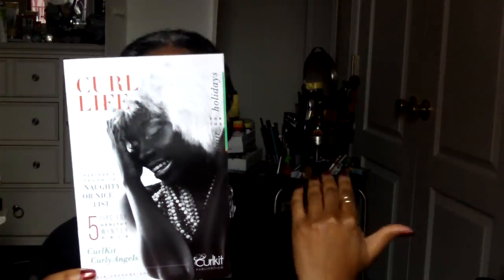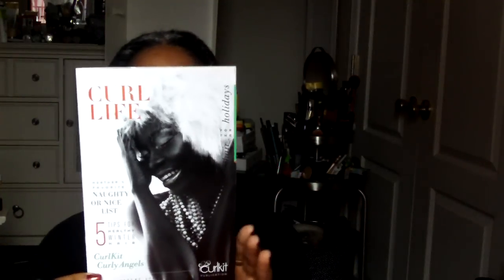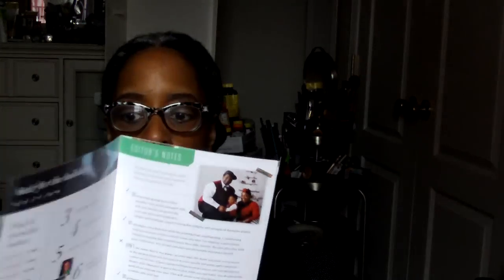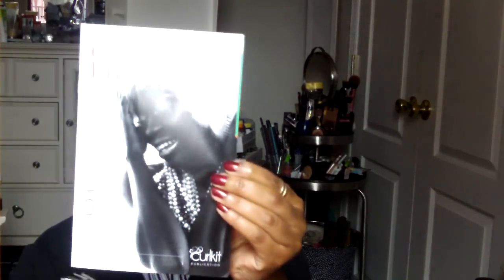When you first open the box, the first thing you're always going to see is the Curl Life publication. I like these every month because it's just like a little magazine with helpful tips and tricks and a little something from the editor — it's a really cute little publication. This month the theme must be 'here for the holidays.'